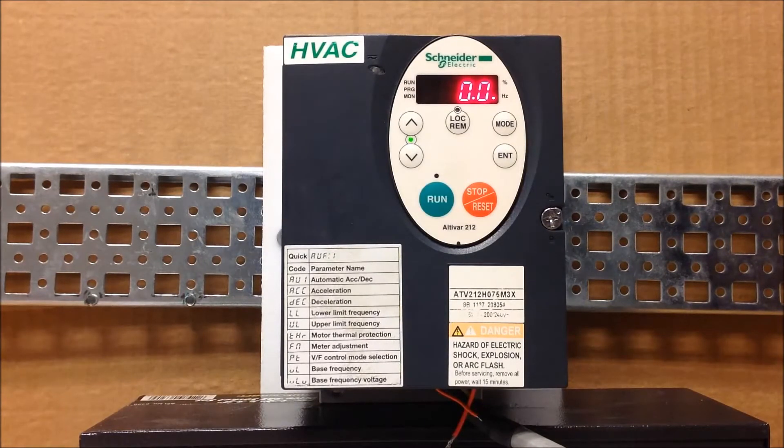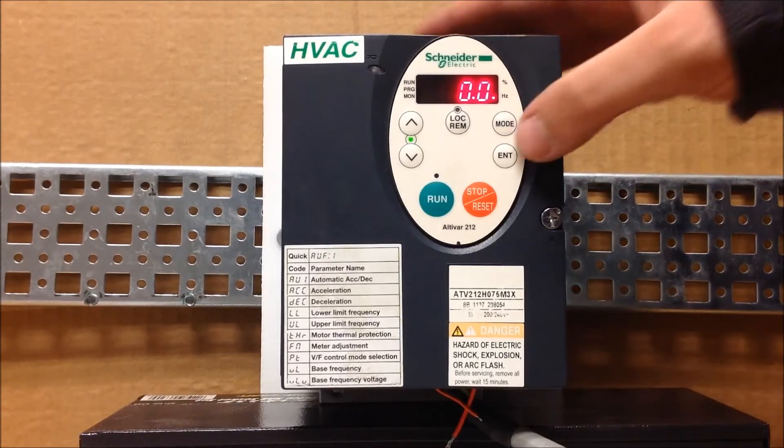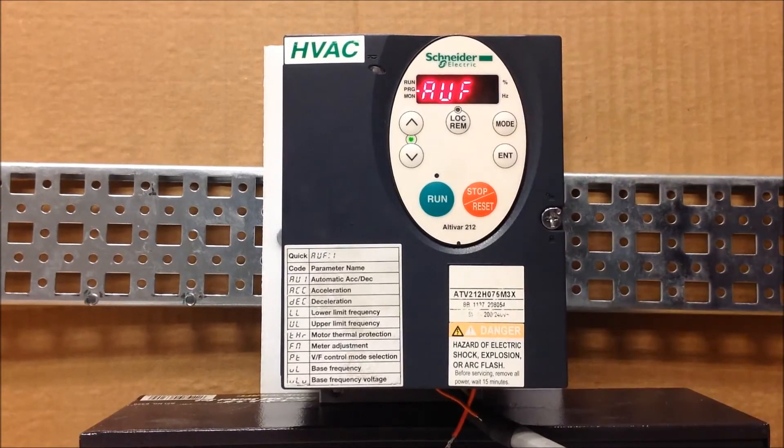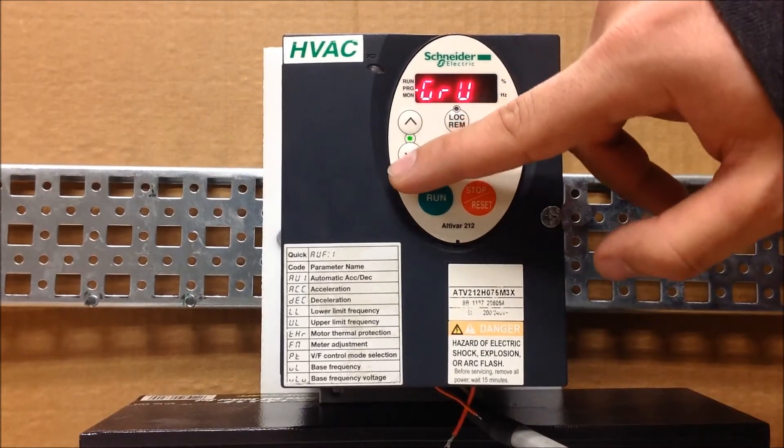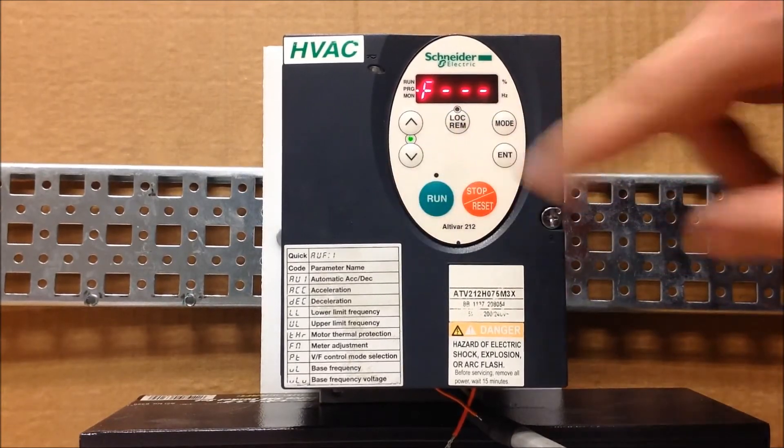To program this, press the mode button from your main display. It will show AUF — arrow down to F-dash-dash-dash and select that.